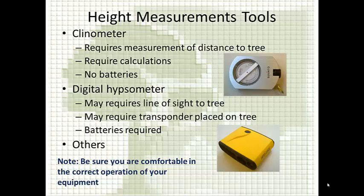With digital hypsometers, sometimes you have to calibrate them. With clinometers, there are two different scales, and if you use the wrong one, you're going to end up with inaccurate measurements throughout your project. Making sure that everybody knows how to use those correctly is a big part of ensuring accurate height measurements.